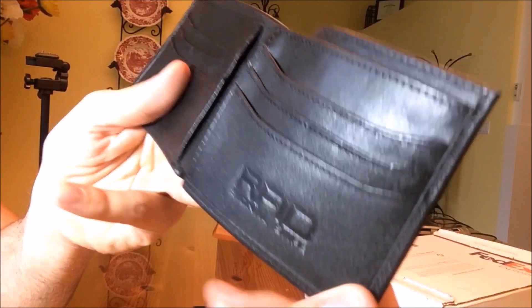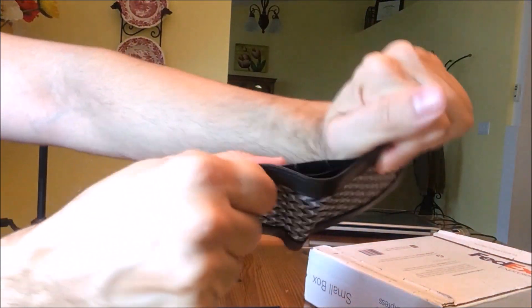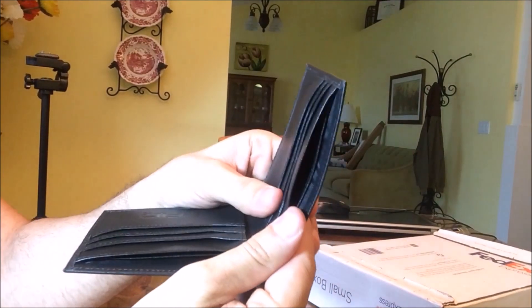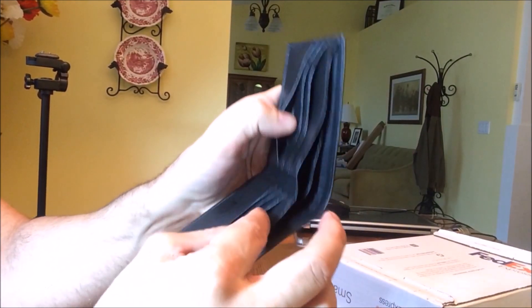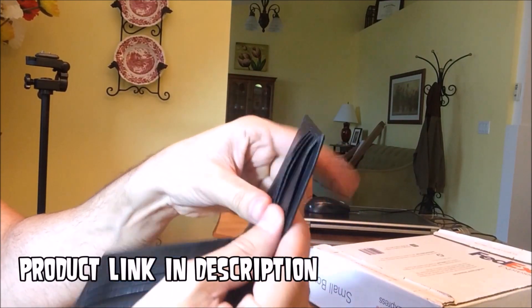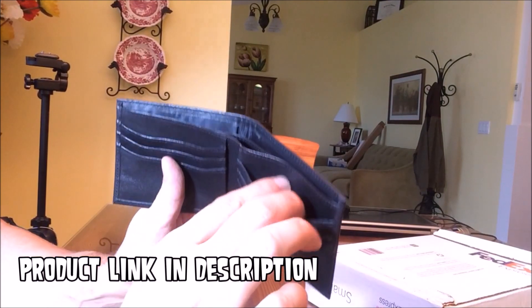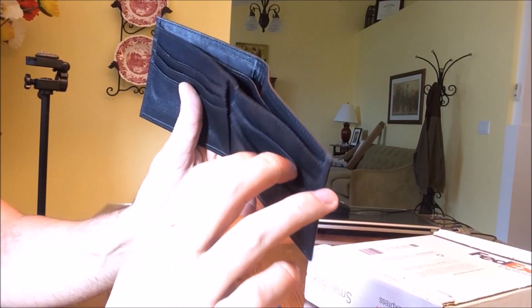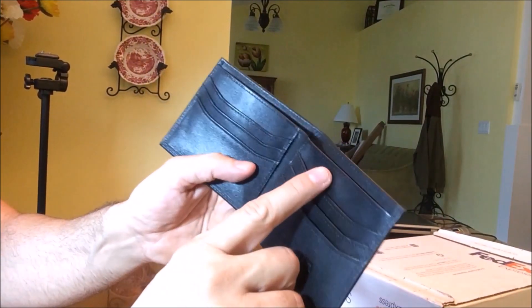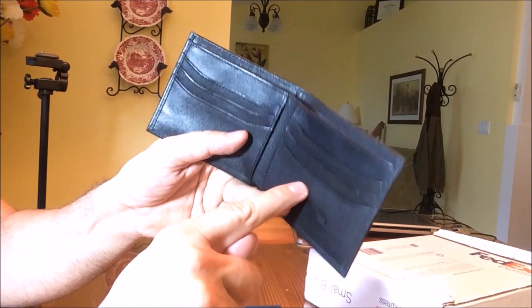Something that struck me is the stitching — it's solid stitching. They haven't skimped here; this thing isn't going to pull apart. Also, both sides have spaces for your credit cards, which is nice because I always wind up stuffing all my cards in one spot and it gets stretched out. I like that they gave you two different rows of credit cards.